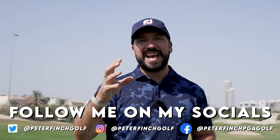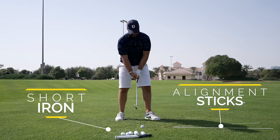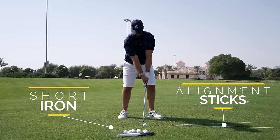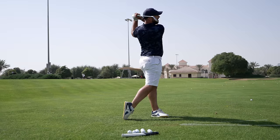All you're going to need to practice this simple technique and these simple thoughts is a short iron. I have an eight iron here and some alignment sticks. If you have a grass range, absolutely amazing, but you can do this on any matted range as well.